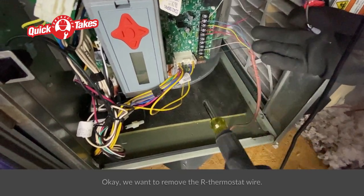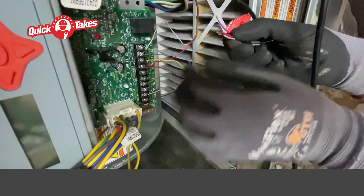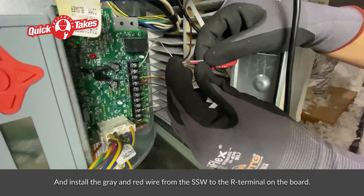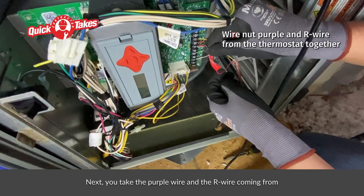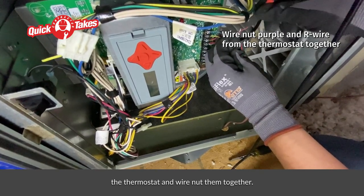Okay, we want to remove the R thermostat wire and install the gray and red wire from the SSW to the R terminal on the board. Next, you take the purple wire and the R wire coming from the thermostat and wire nut them together.